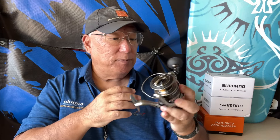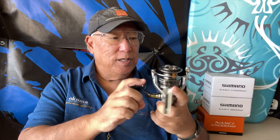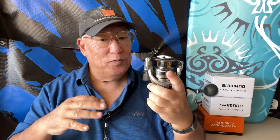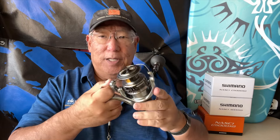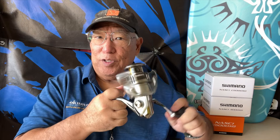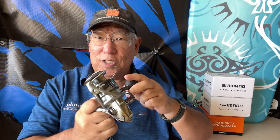The bearing count is 5+1, meaning five regular high-performance bearings and one roller bearing. Weight is 10.8 ounces, so it's not light — it's kind of where it should be. For every crank you bring in 41 inches of line, so you have to be careful not to come in too fast with your timing when you're bringing in your lures, jigs, or baits. Just kind of work it a bit.